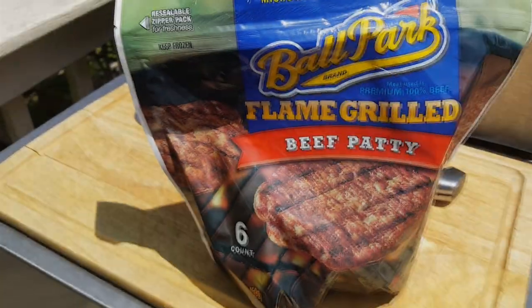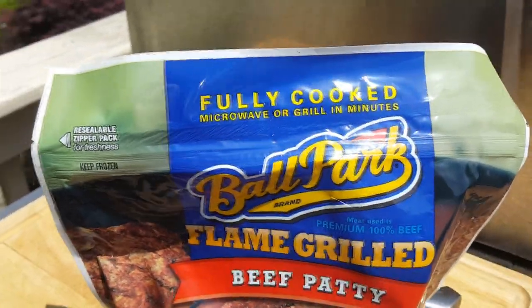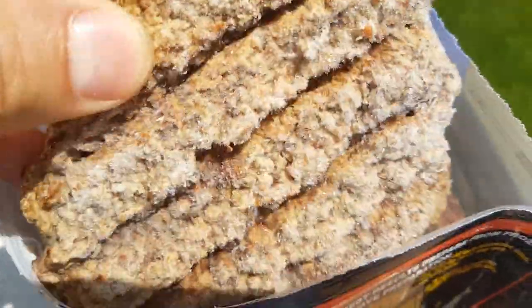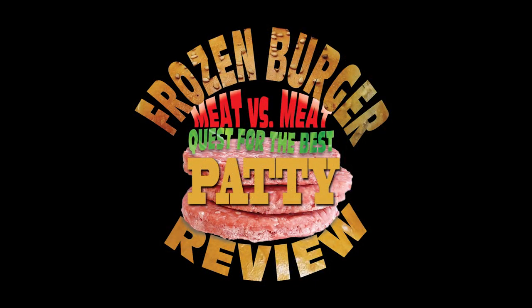Welcome to another frozen burger patty review — meat versus meat, the quest for the best. Today we have the Ballpark flame grilled beef patty, fully cooked. These can be done in the microwave or on the grill in minutes. I'm wary of these since they're fully cooked. I didn't know Ballpark made burgers until I researched this online. We'll see if this is a good burger or if they should stick with hot dogs.